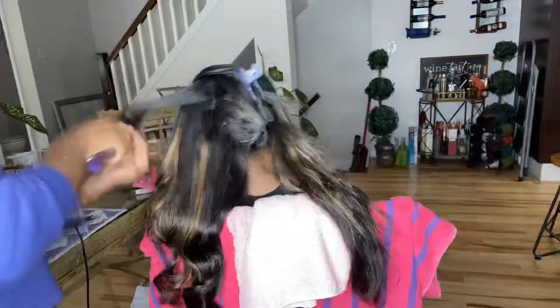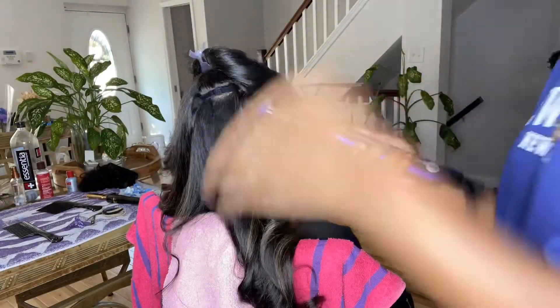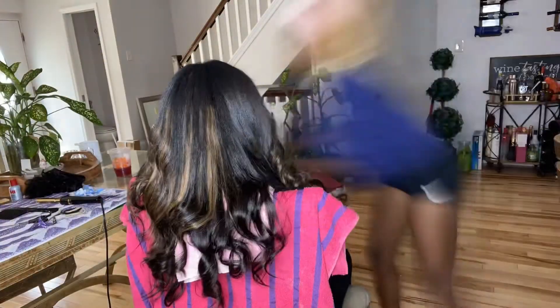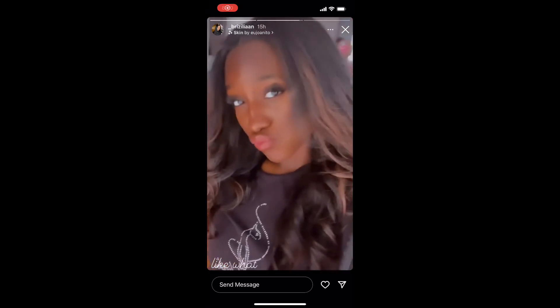You guys are about to see how this looks like her own hair — a full install. I used four packs, so that was 80 tapes altogether, and her hair looks beautiful. It blended so well. She can do anything she wants with them. Look at her — that is her hair. Oh my god, she's so cute. Okay, bye!